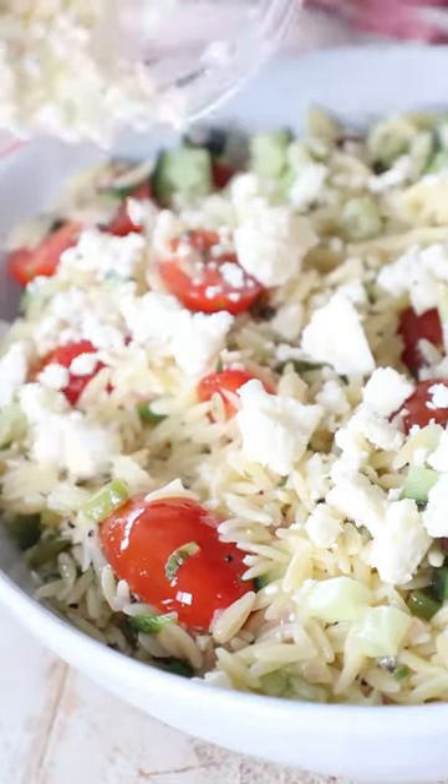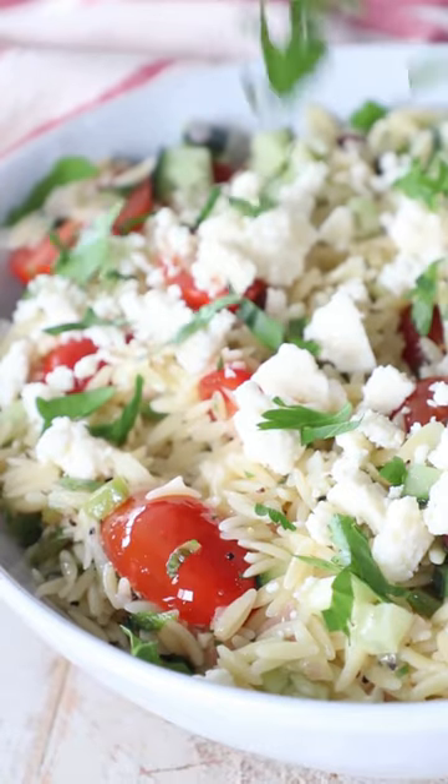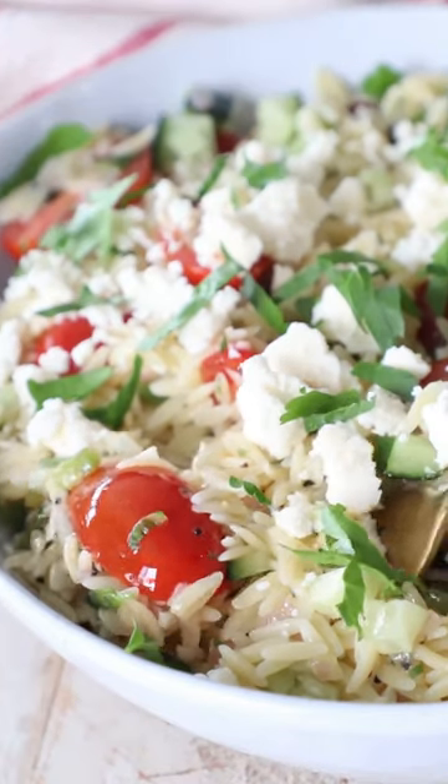You can grab the full recipe for this salad and so many more recipes on whitneybond.com.